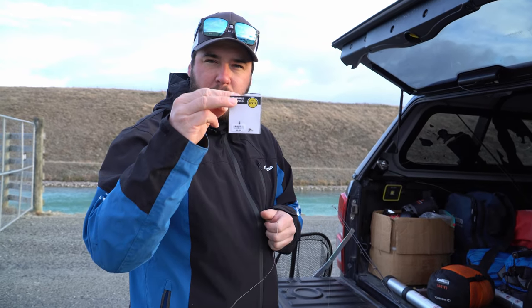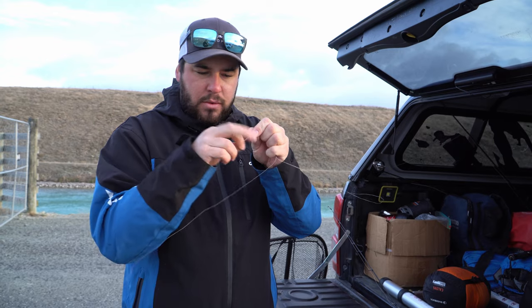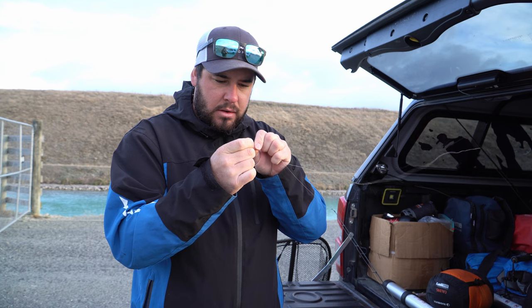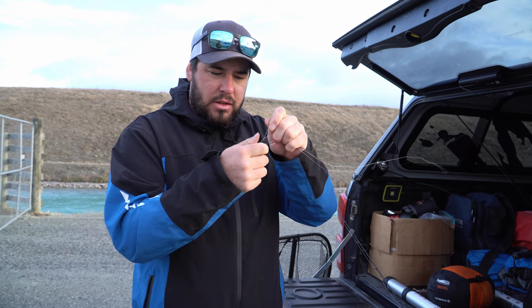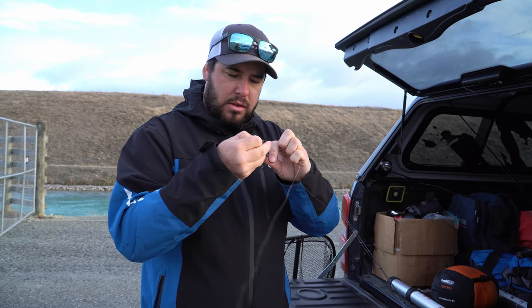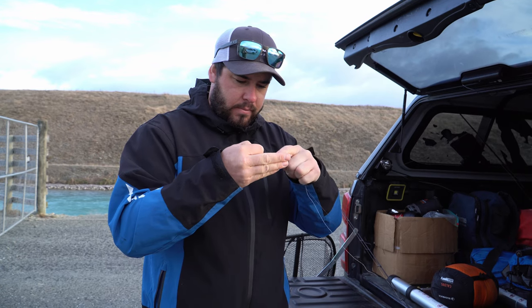We're using some three-way swivels - some really tiny ones. First up, fold that braid over so you've got two strands, feed it through your three-way swivel, then tie your knot. The reason I do that is because this braid is so thin that your normal knots will just pull through, so you get twice the strength on your knot and it actually sticks.